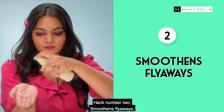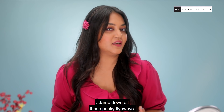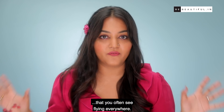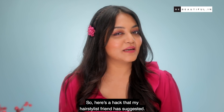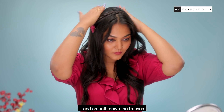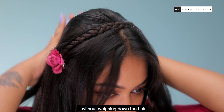Hack 2: Smooth flyaways. My second hack is going to help you tame down all those pesky flyaways — those little bits of hair that you often see flying everywhere. Here's a hack my hairstylist friend suggested: spray hairspray into the palm of your hand and smooth down the tresses. This trick flattens flyaways and even frizz without weighing down the hair.